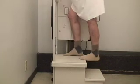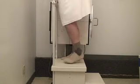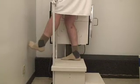The two-step platform is used to position patients for weight-bearing x-rays of the foot, ankle, knee, and lower leg. This product can also be used with a wall bucky.